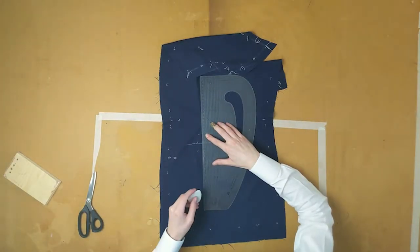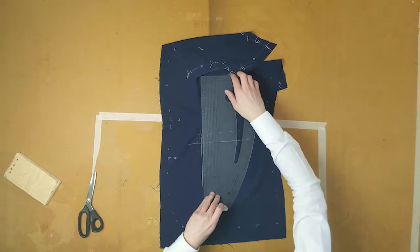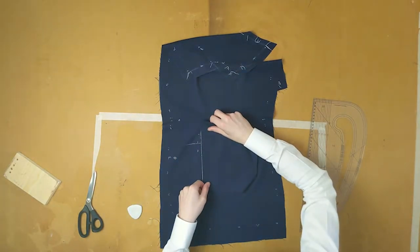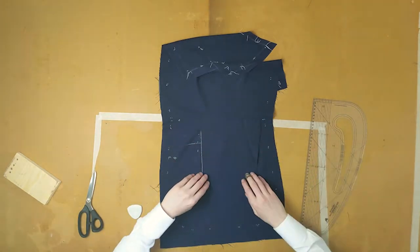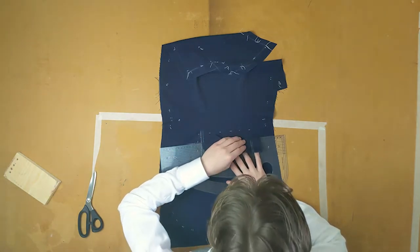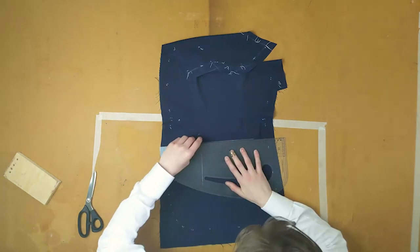Chalk the pocket line and both ends, and chalk a line down from the front edge which will be the front edge of the pocket flap, and mark a line half a centimetre out from there. Line some doubled up fabric up to that, making sure that the grain matches.